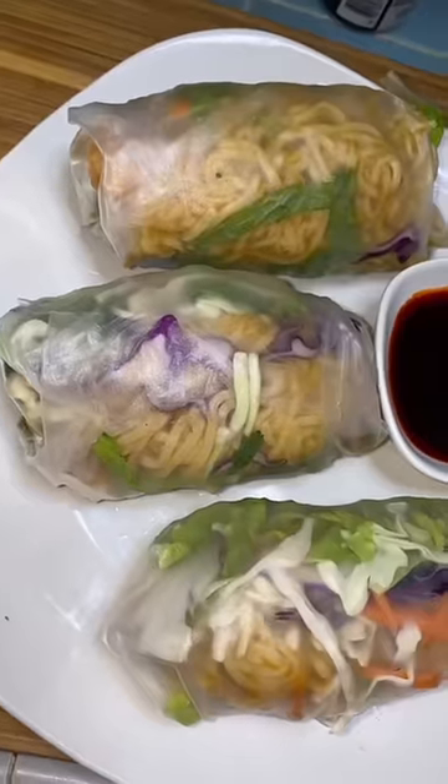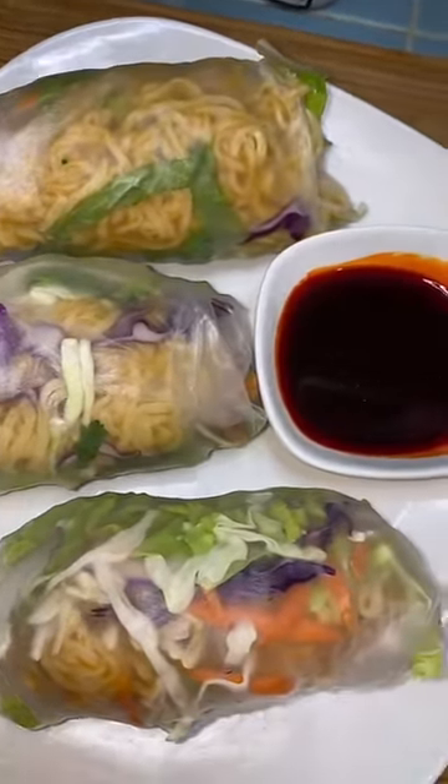The buttholes are burning tonight — not just buttholes, other things too — because this was spicy. Hope you like this recipe, bye!